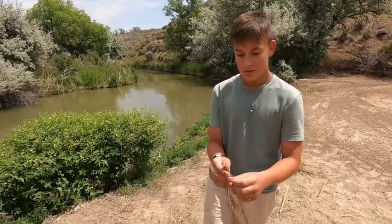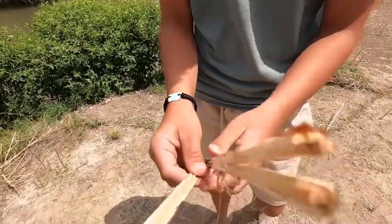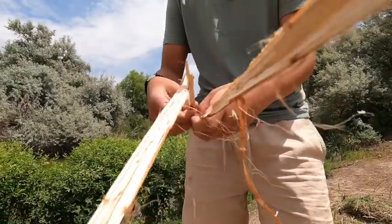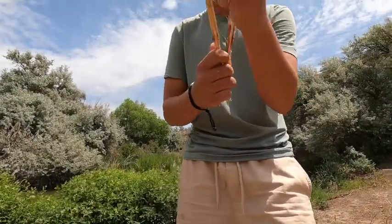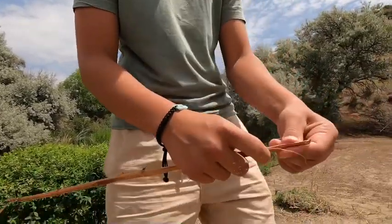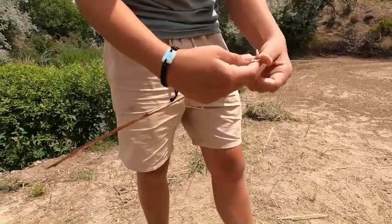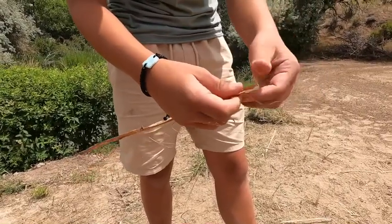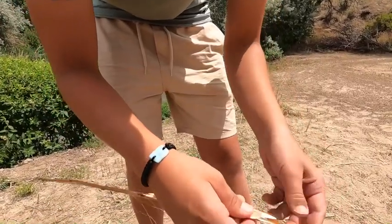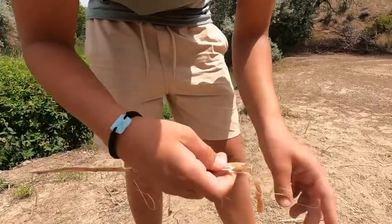Once you've got it all smashed, you just want to split it in half, all the way up. Then you want to go to the end, and on the outside you want to break that out — and you'll have this little bark. Just keep on doing that until all the wood is off.